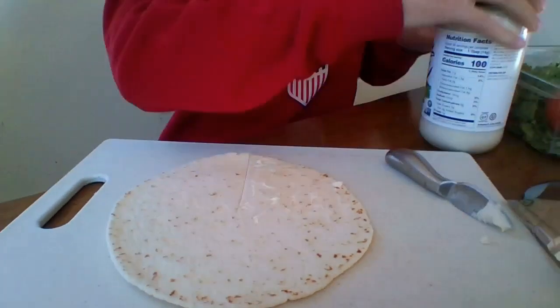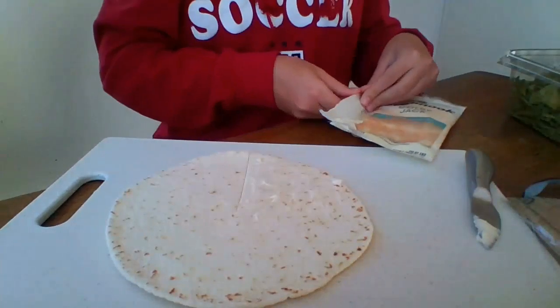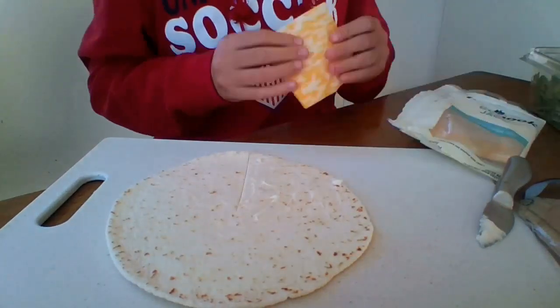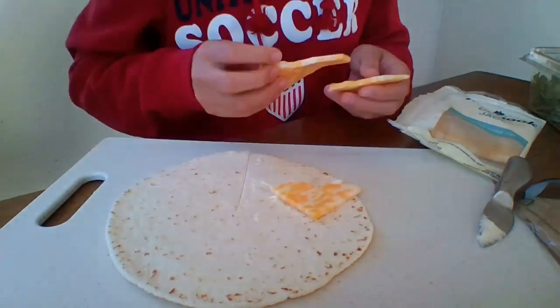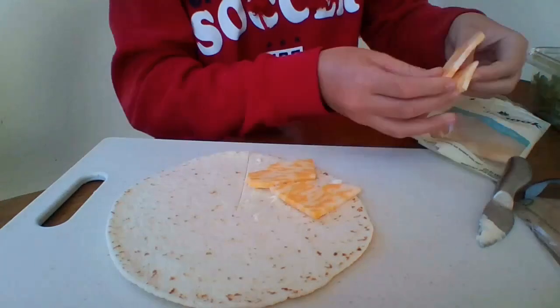So after I put the mayo on, I'm going to put cheese. I'm not sure most of the cheese fits in there, so I'm not going to use this big slice — I'm just going to tear it into pieces. There we go.